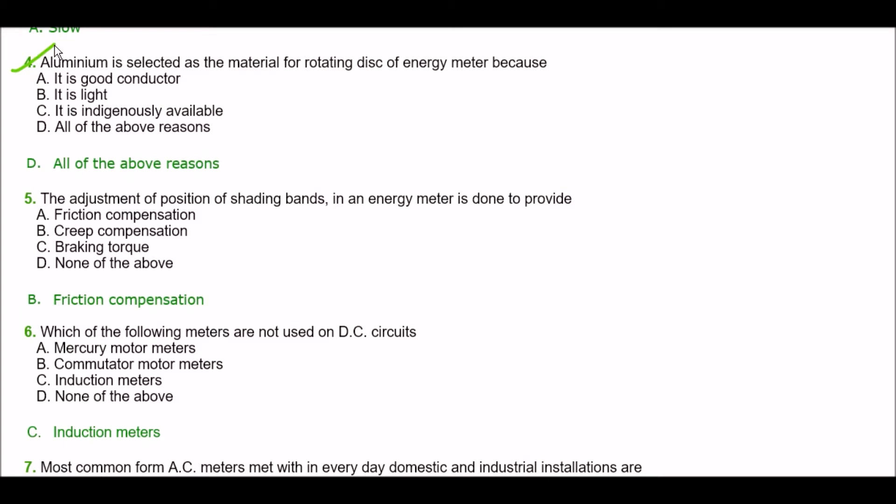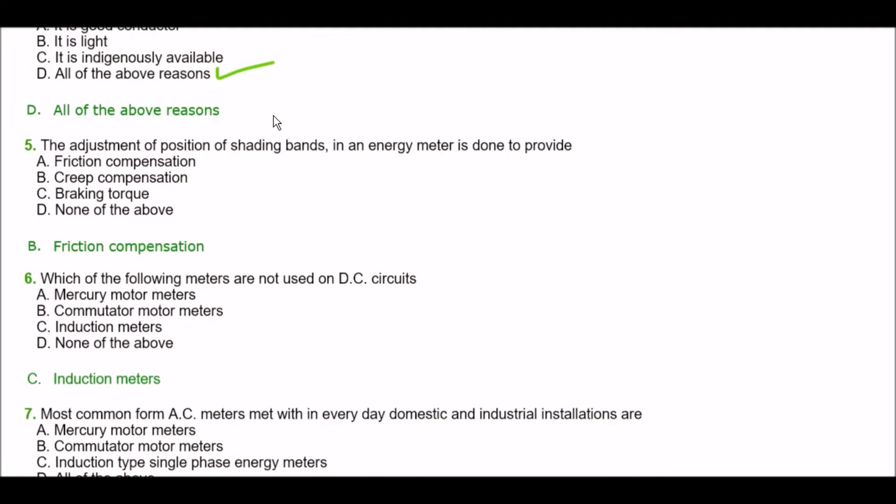Next question. Aluminium is selected as the material for the rotating disk of an energy meter because — option A: it's a good conductor, option B: it's light, option C: it's indigenously available, option D: all of the above. The right answer is option D — all of the above reasons.